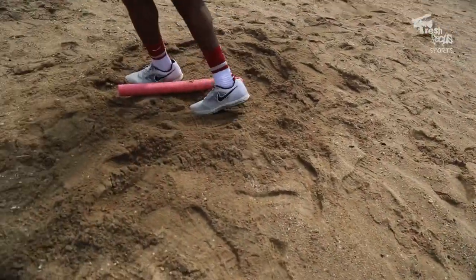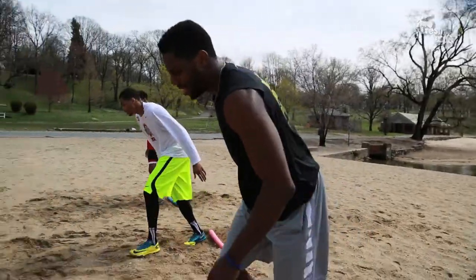Let's go, let's go. And four pushups — let's go, let's go!